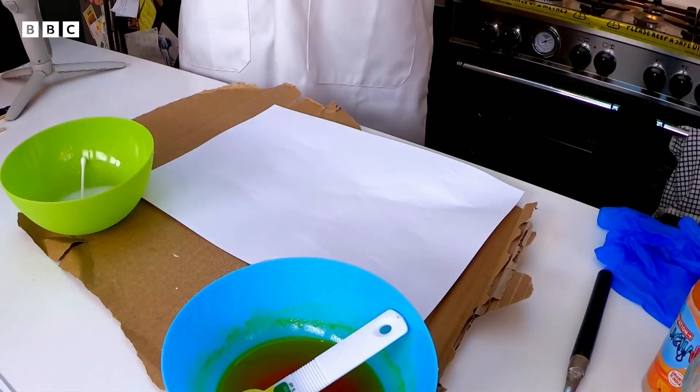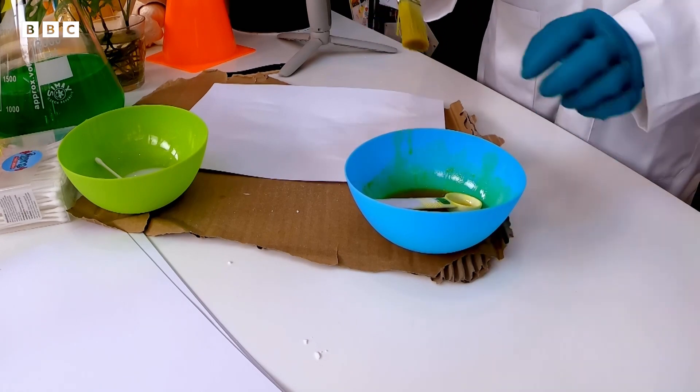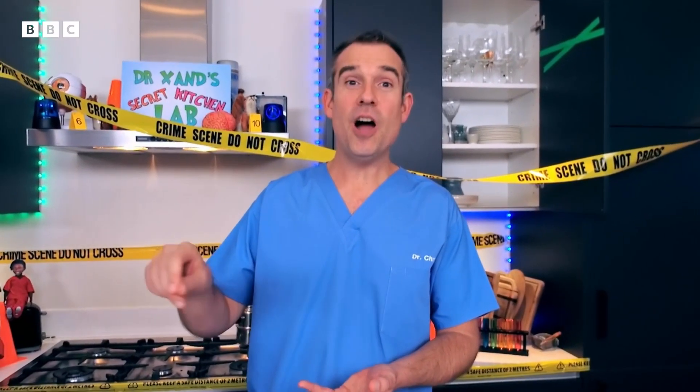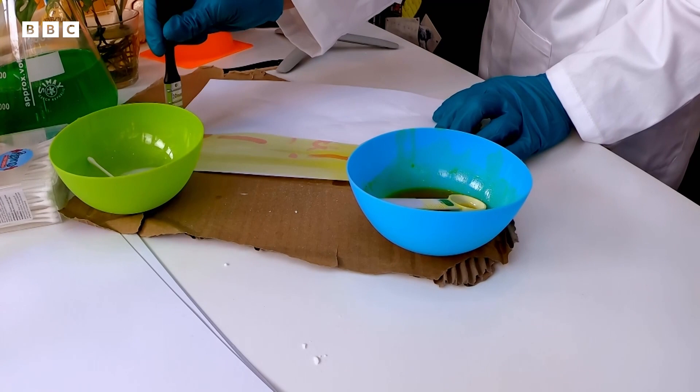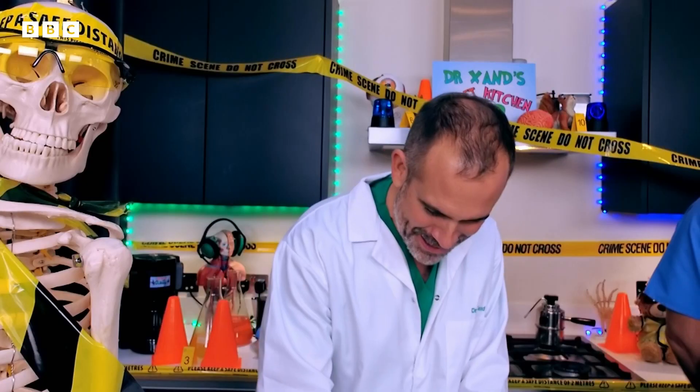It's dry and it's ready. Take a brush, dip it in the mixture of turmeric and surgical spirit, and paint it over the letters. This is amazing — it's working! The letters are being revealed as if by magic.